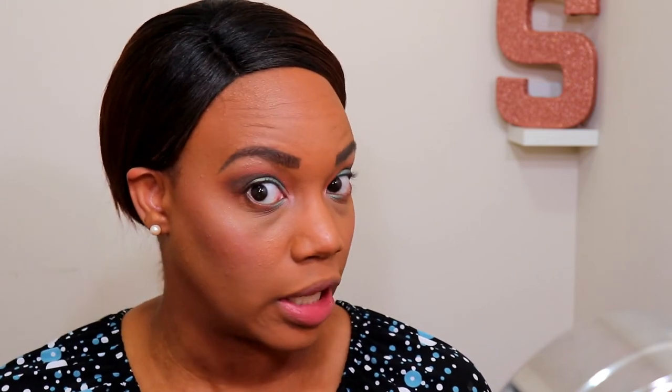Next I'm going in with the Wet and Wild Setting Spray — their matte finish setting spray, which retails for $4.99. This is actually my first time using this product. I usually use the NYX finish spray or the Maybelline one, and this one is less than half the price of the NYX one. One thing I really like about this spray is the nozzle — it gave me a very even mist of product. Since it's my first time using it, I don't know yet how well it works for keeping makeup set, but that nozzle is really nice.